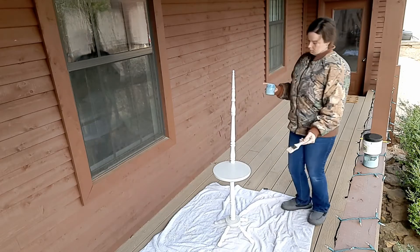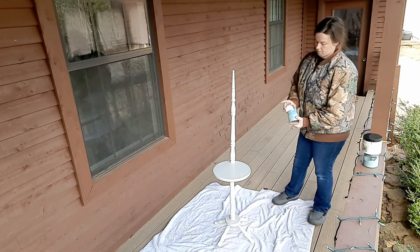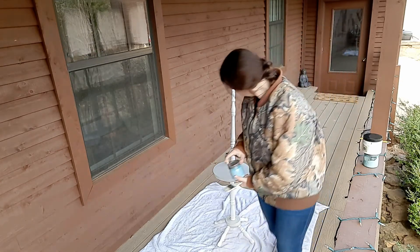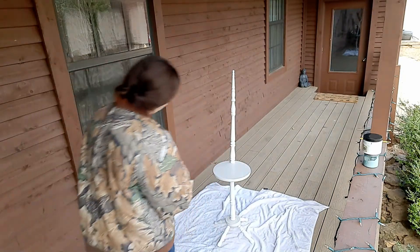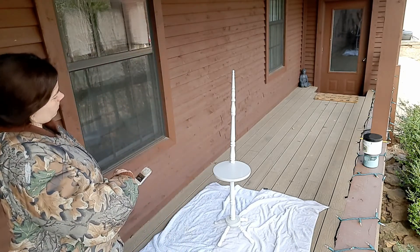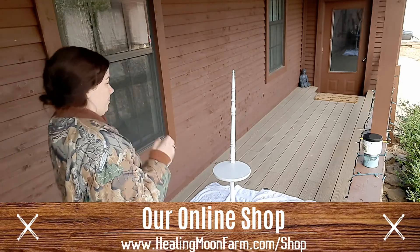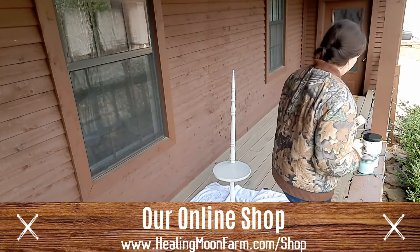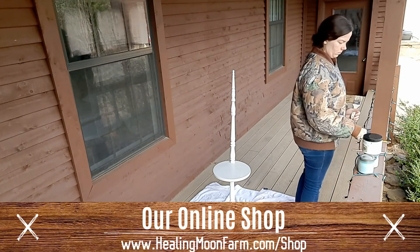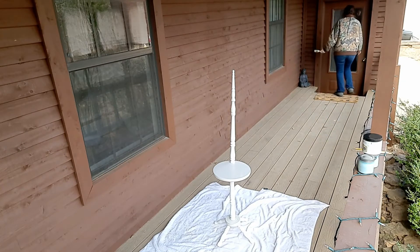Our first farmer's market booth is coming up this Saturday, January 9th, and we're super excited. We'll be there from 8 to noon. If you're in the Fort Smith, Arkansas area, we'd love for you to stop by. If not and you're interested in our products, please check out our online shop at www.healingmoonfarm.com/shop. Don't forget to give our Facebook business page a like. Can't wait to see y'all soon — bye!